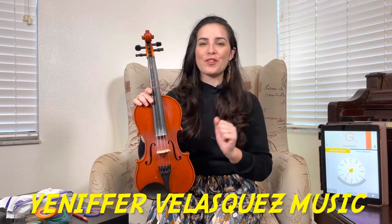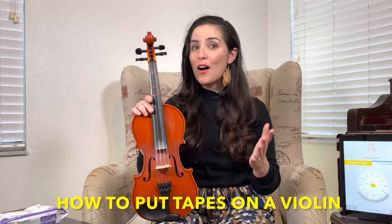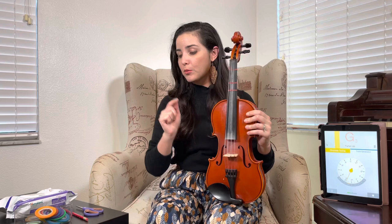Welcome to my YouTube channel, Jennifer Velazquez Music. Today I'm going to teach you how to put tapes on a violin. There are different ways to do it, but this is how I do it.